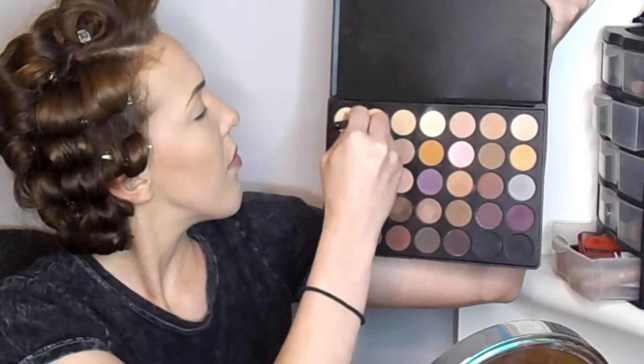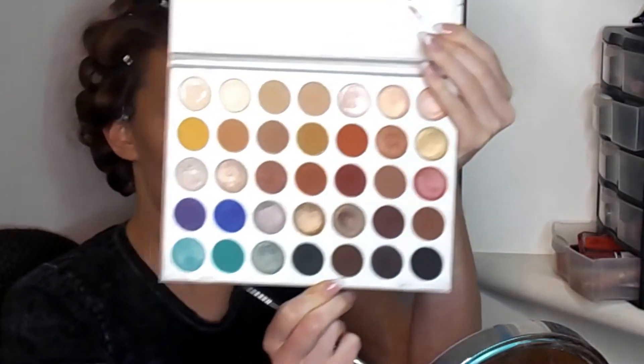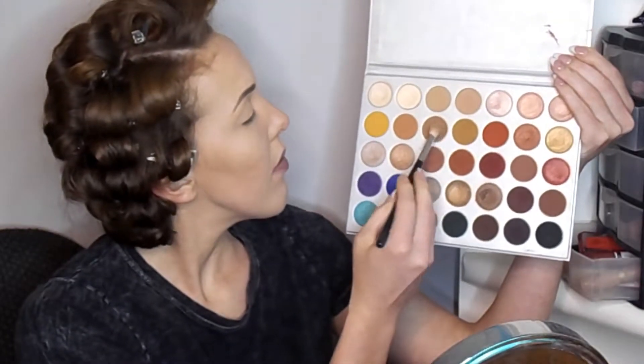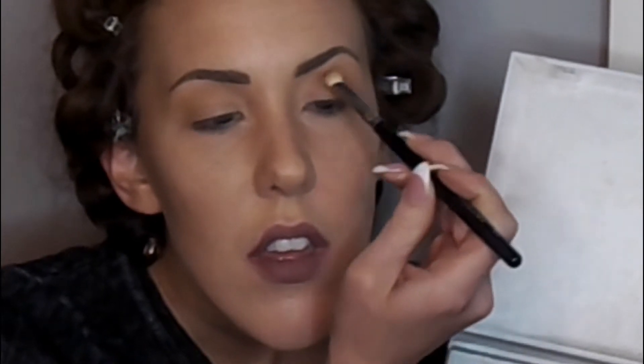Now for a super easy eye look using my Morphe palette. I start by brushing a skin-tone color slightly lighter than my skin all over the lid from lash line to brow bone for a nice base wash. Then with the Jaclyn Hill palette and a Morphe brush, I dab an orange-brownish shade into the outer part of the eye and up into the crease as a transition and base shade, since I'll be adding two more similar but darker brown colors into the same spots.